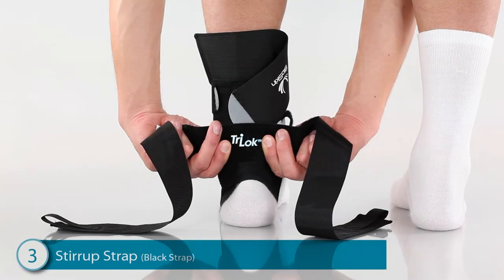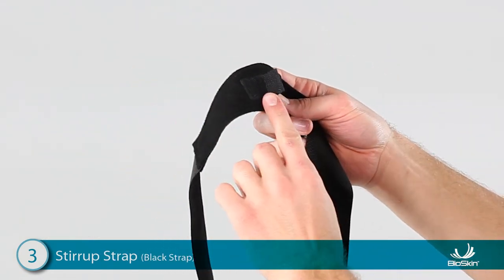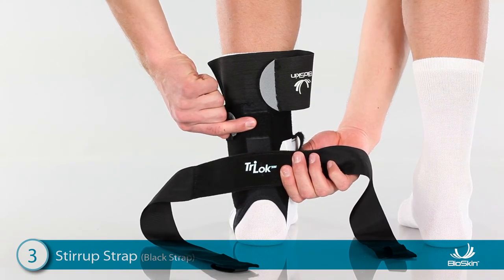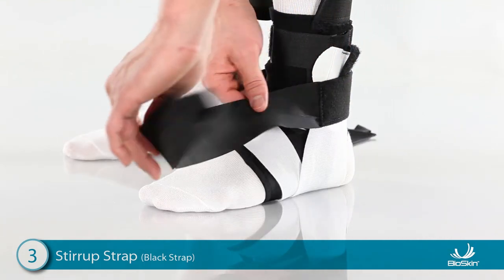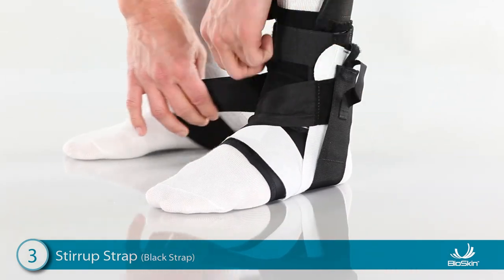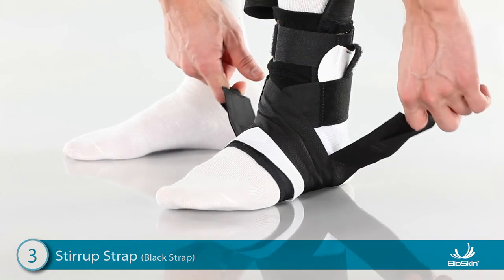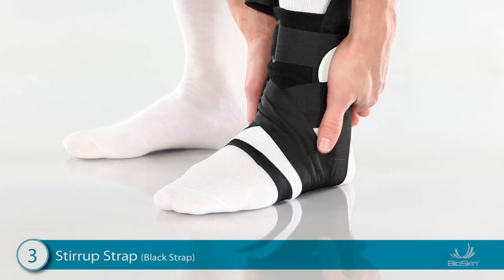Step 3: applying the black stirrup strap. Start by locating the Velcro tab in the center of the strap. Apply this tab to the back of the ankle so the straps lay to the sides. For very narrow feet, you may use the upper attachment. Next, position the foot at a 90-degree angle and wrap one side of the strap over the front of the ankle, then wrap it under the heel and attach high on the ankle. Wrap the other side over the front of the ankle, then wrap it under the heel and attach high on the ankle. For increased stability, use the finger loops to detach both tabs, lift the toes up, pull up firmly on the straps, and reattach.